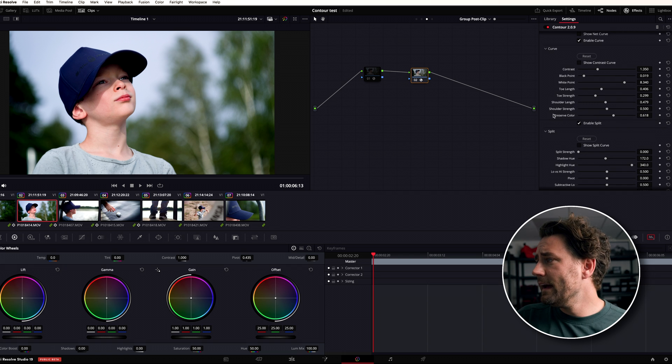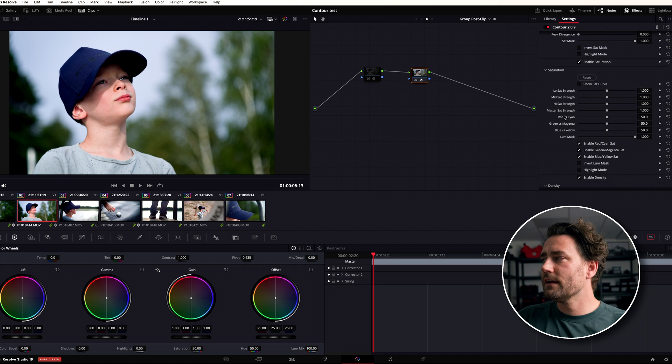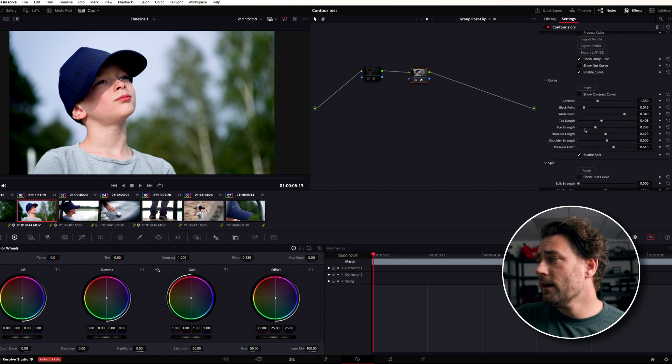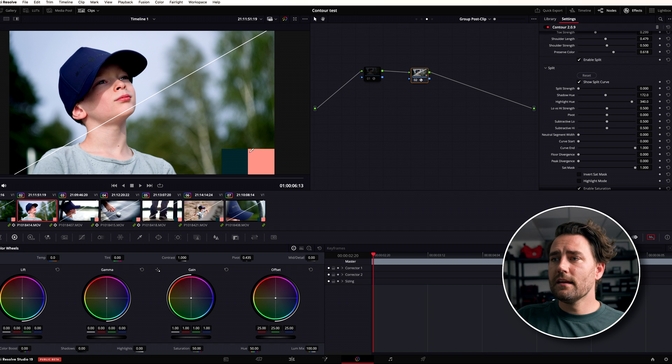There's no correct order here, but this is how Colin prioritizes things: he starts with the curve, then goes to split toning, saturation, and density. Let's go through it top to bottom. For split toning, you can see he already chose teal and orange as the default colors.